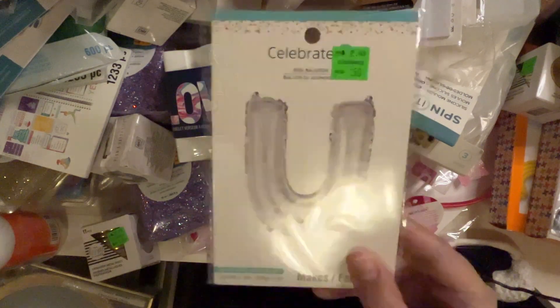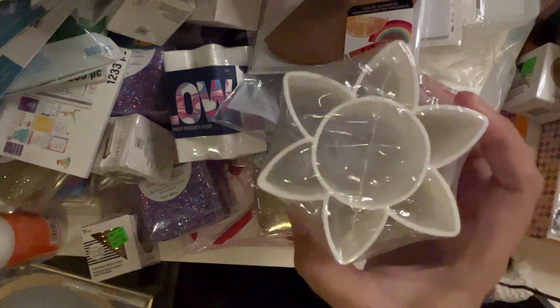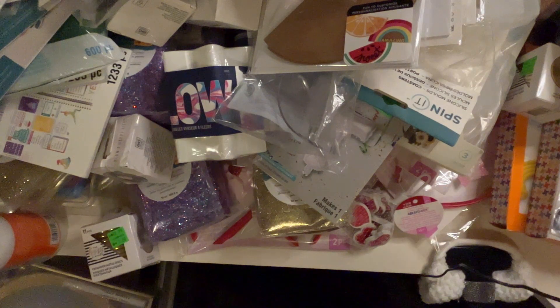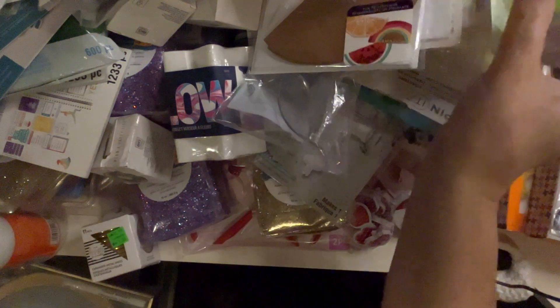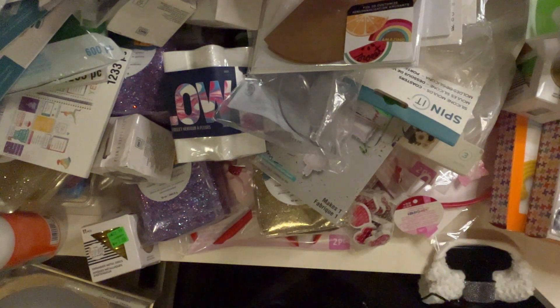A U-balloon! And wow — I got one of these flower pourers again. Some green Sugar Bell Mini Shapeshifters, and I got a ton of wooden letters.